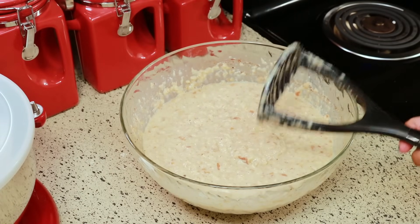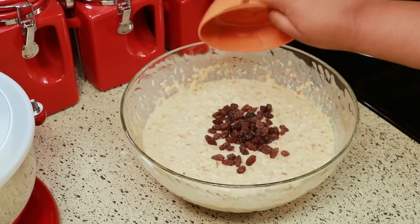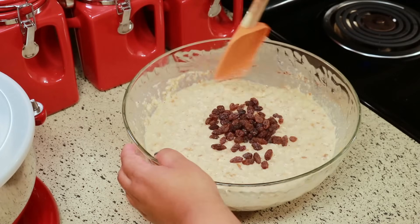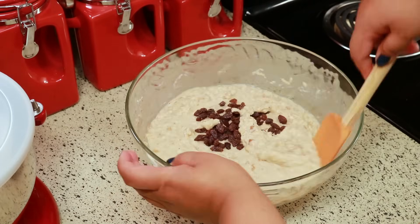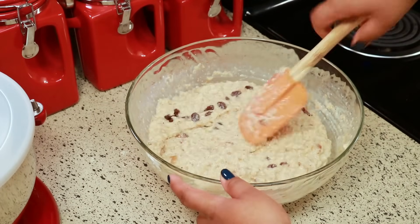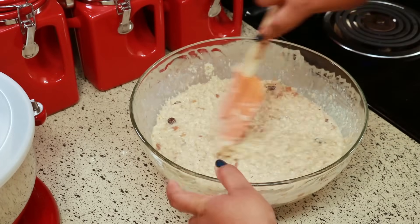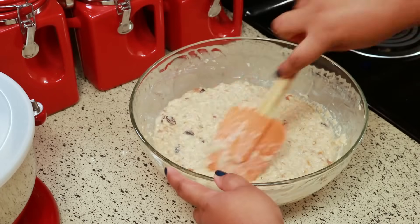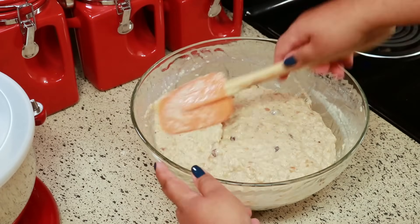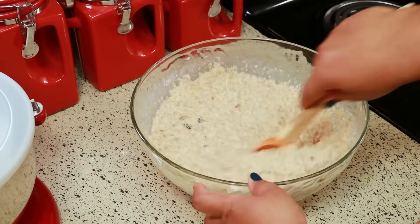The secret — or not so secret — ingredient is raisins, and this just makes it so good. I love when I get a bite of the bread pudding and there's a little surprise of raisins. I don't like a whole lot of raisins in it because sometimes they can overpower the bread pudding, but just enough so you get a little bite here and there. Scrape down your bowl and give it a really good stir, and then we're going to bake it.